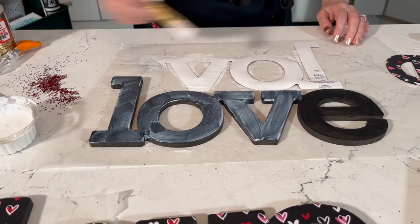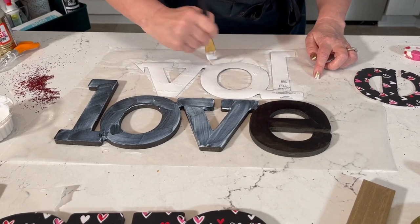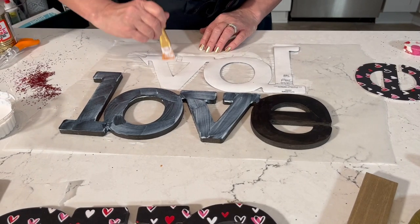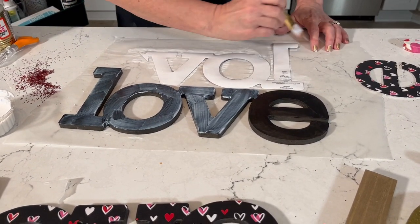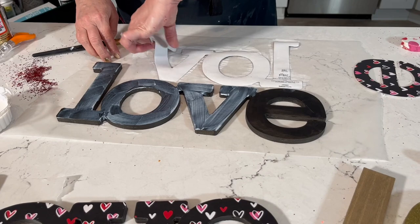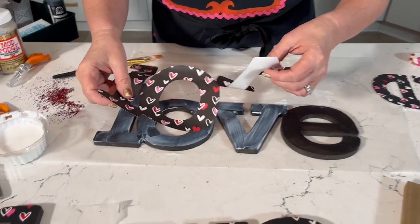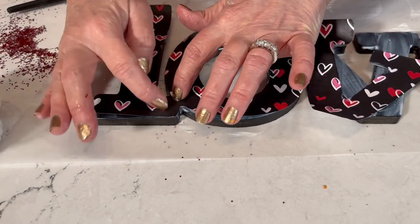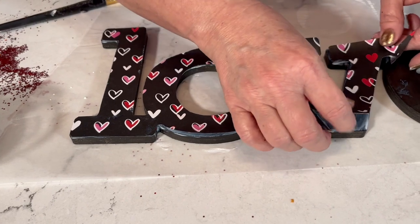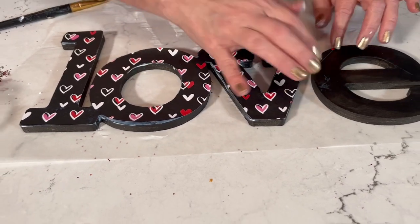Now add a thin coat to the back of the paper cutout too — make sure you get all those edges really well. The reason I put Mod Podge on both the letter and the paper is so you have a little bit of wiggle room time to position it after placing it down.